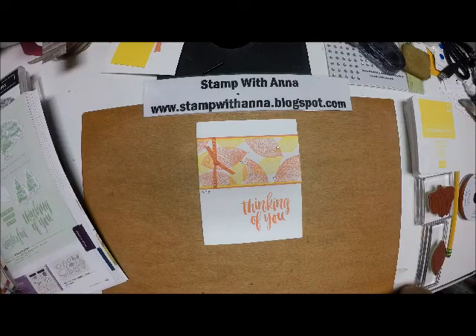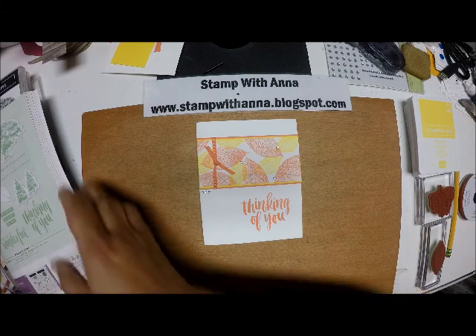Hi everyone and welcome back to Stamp with Anna. I do apologize for not being on in a while — it's been a really hectic couple months around here, but I'm excited. The new catalog has gone live and I'm excited to get creating with all of the great products.